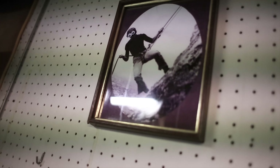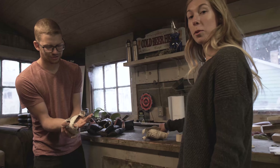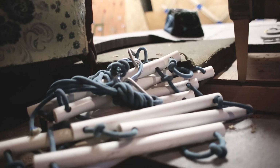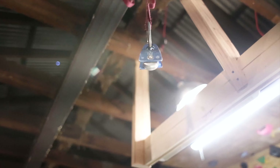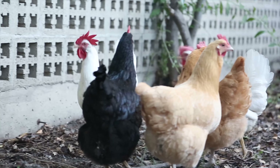This is my dad, back in the day, rappelling off a piece of rock. It's adorable.